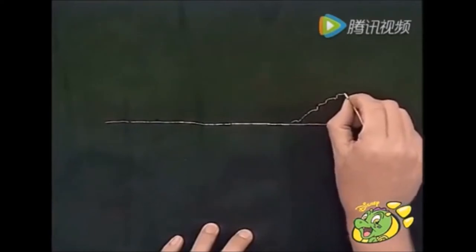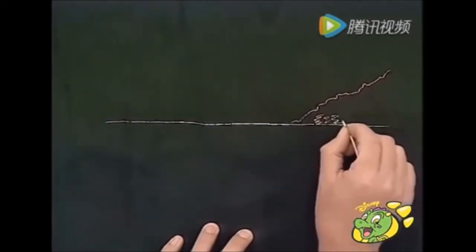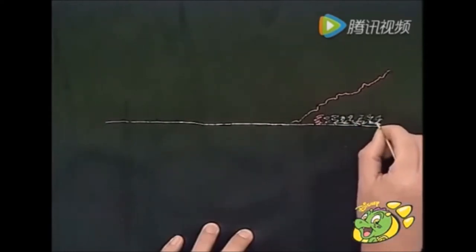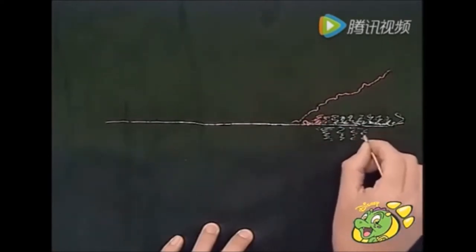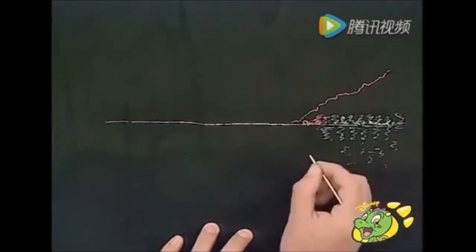And what's really good about this technique is that once you've done your picture, you can just go over the same piece of paper again with your paint and washing-up liquid mixture. And when it's dry, you can do another picture on the same piece of paper. Loads of pictures on one piece of paper!